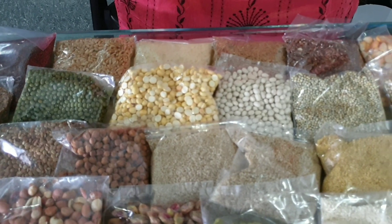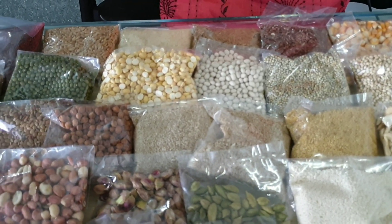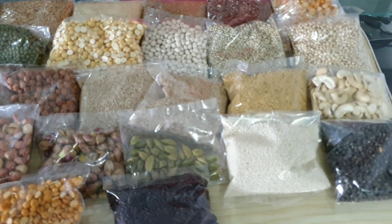Pottukadla Nouru, Pachapayru Nouru, Varaharisi Nouru, Thinai Nouru, Sāmai Nouru, Kuduraiwali Nouru, Sundal Nouru, Kollu Nouru, Javarisi Nouru.